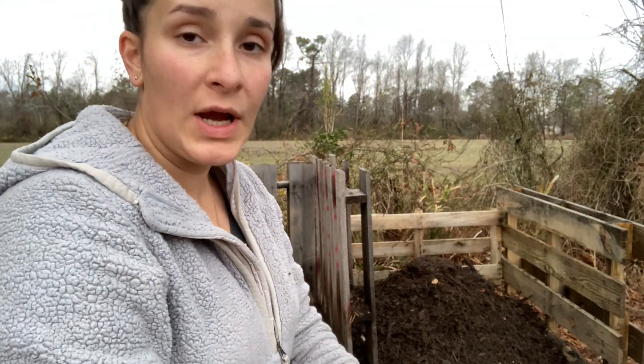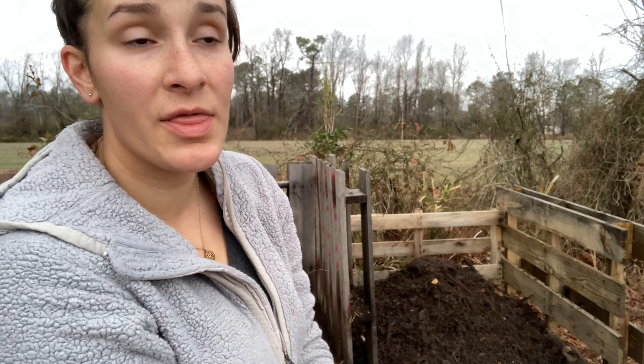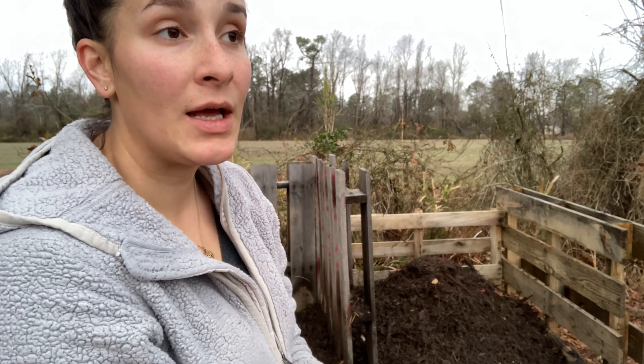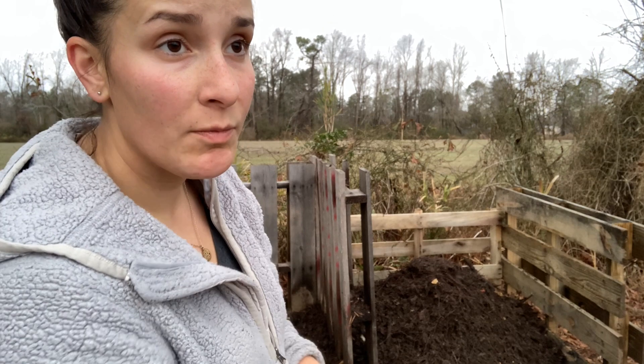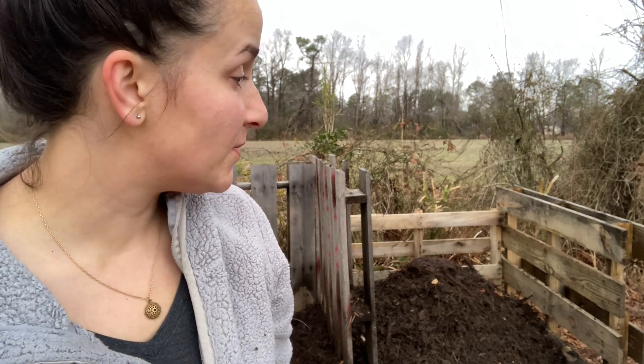I'm a little over halfway done here and I think I'm going to rake some leaves back here and start another compost pile with that and my bucket under the sink. It's basically full, mostly coffee grounds and some other vegetable scraps. I'll start another compost pile.